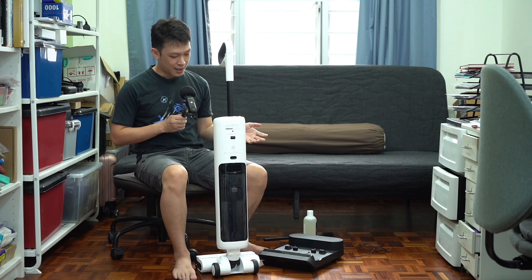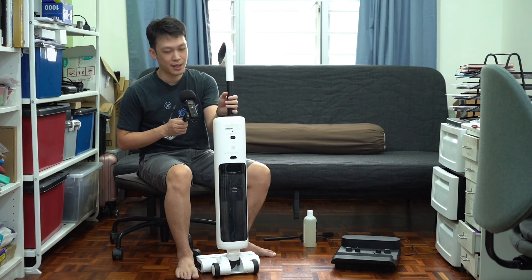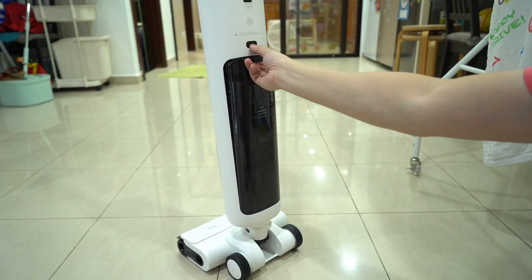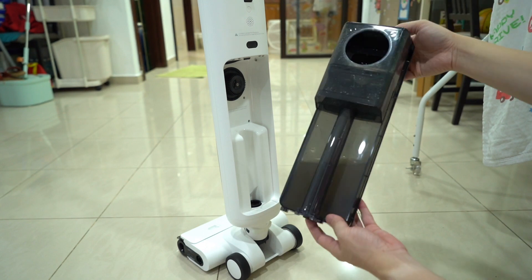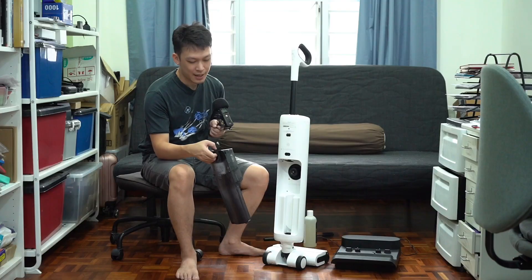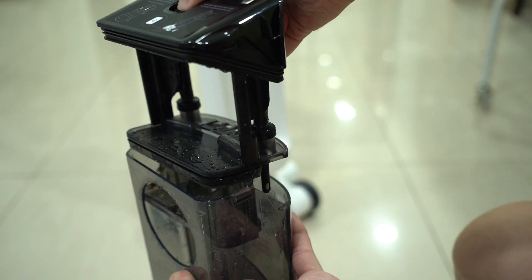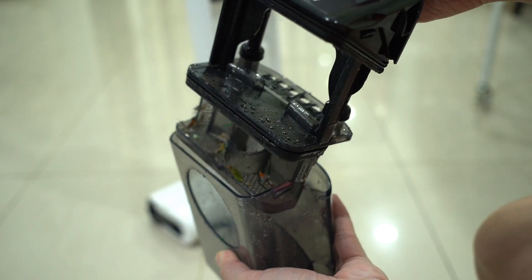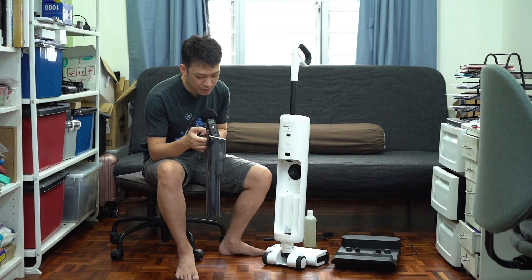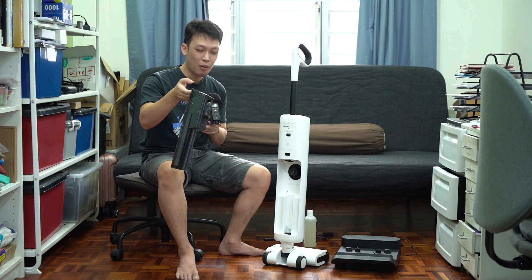There is a separate tank at the back to store all the dirty grime and water from vacuuming, and it is really simple to detach by just pressing a single button at the top. One thing I really like about this dirty tank is that you need to press a button at the top to unlock the cover. This is very important — I have seen other vacuum cleaners without this locking mechanism, so whenever you remove the dirty water tank, you have to be extra careful not to spill it.